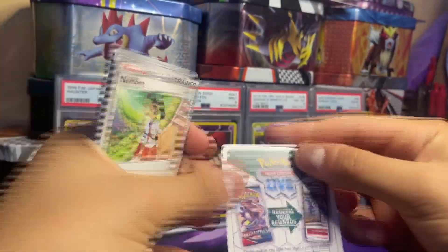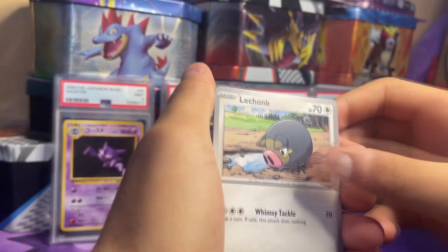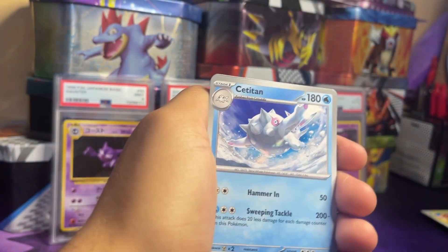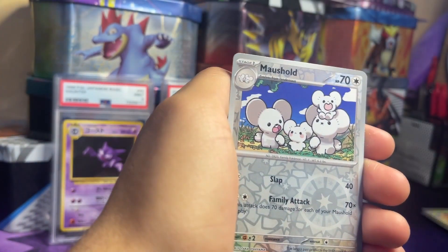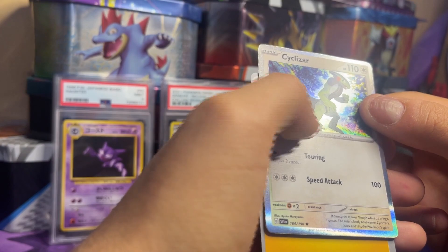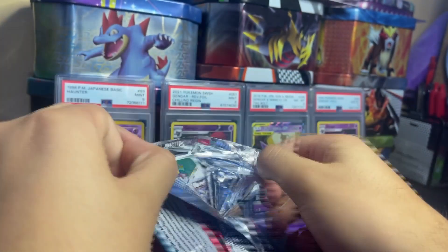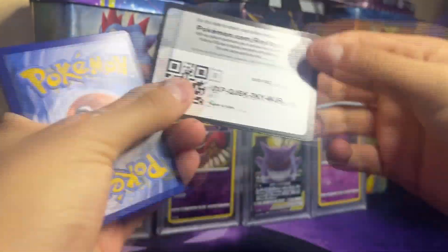Pack 4: Nymble, Lechonk, Frigibax, Growlithe, Lucario — I really like this art with the circle effect, like he's moving, really cool. Team Star Grunt, Capsakid, Tandemaus holo, and a regular holo Ceruledge. So far so good, we've gotten one full art but we need something crazy — an art rare, something like that.